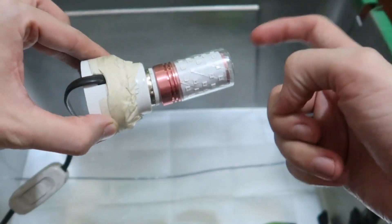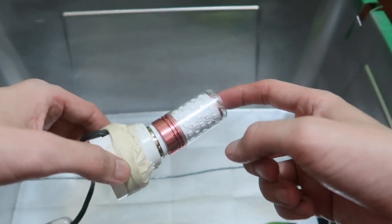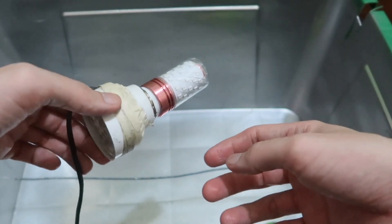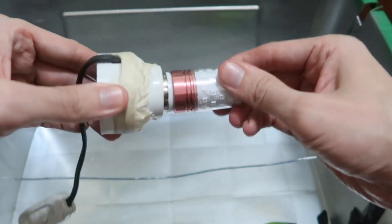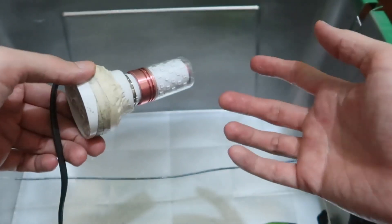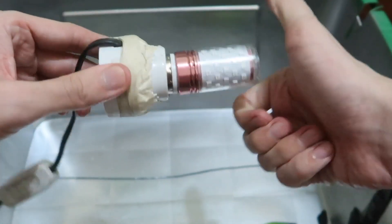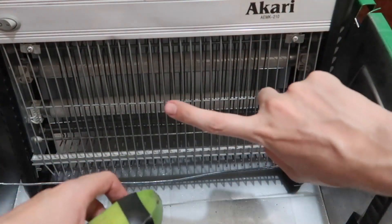Unfortunately, anyone using this and similar products — and there are so many out there claiming to be LED UVC — most of them are fake, or they produce such little UVC that it just doesn't show any effect.